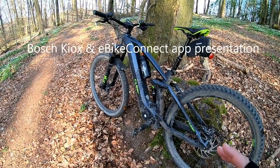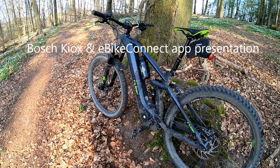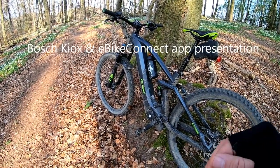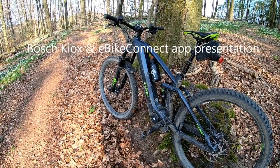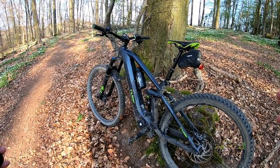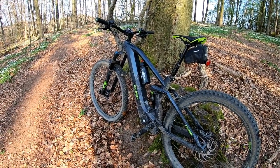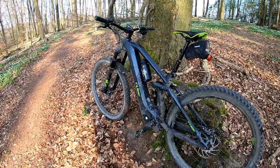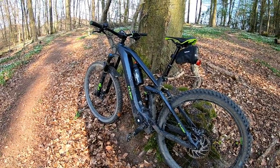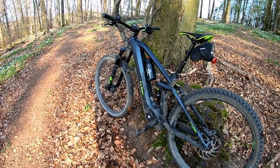Today I have a video to demonstrate how I use the Kiox, how I integrate it with my iPhone via the eConnect app, and how I keep my phone charged. Then we'll go for a little ride and I'll show you some of the basic features of the Kiox display — all installed on this beautiful 2020 Cube Stereo Hybrid 140 HPC SL 625 29 e-mountain bike that I simply love.